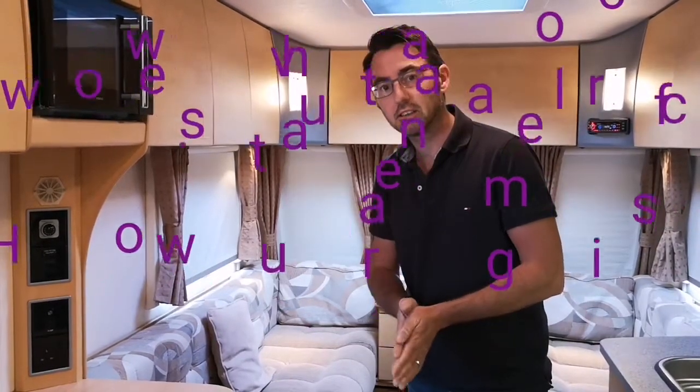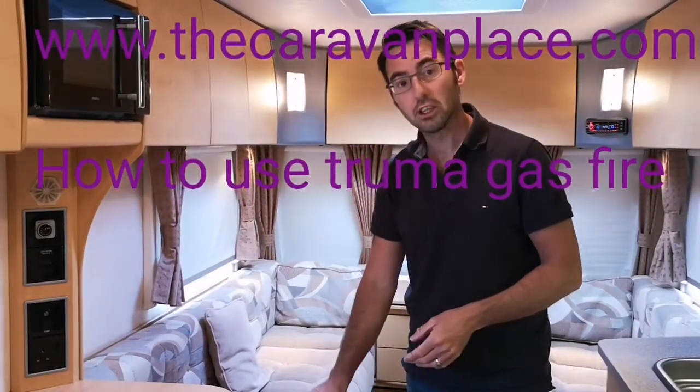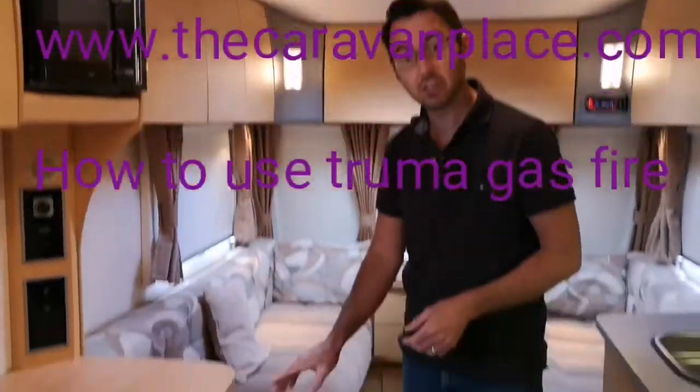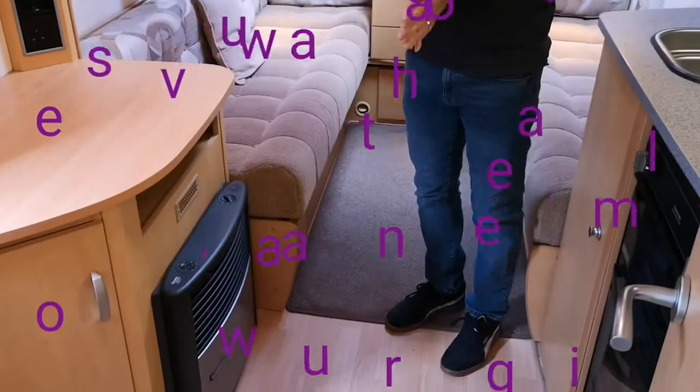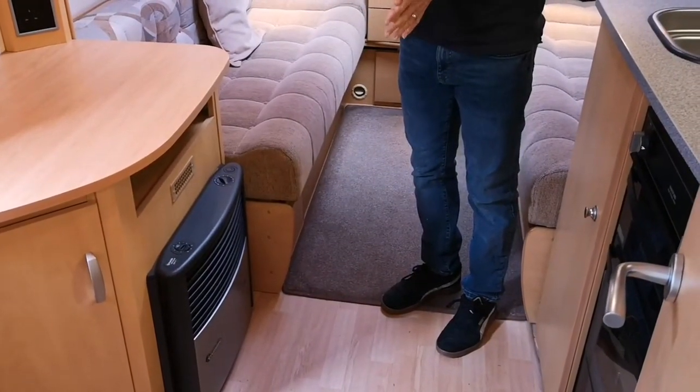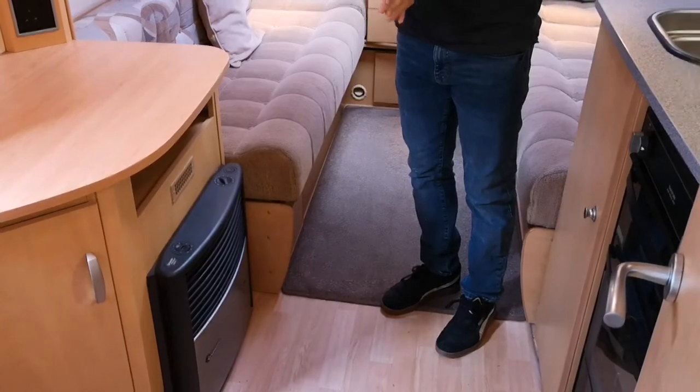Hi, I'm Mark at the Caravan Place. Today we're going to look at the Truma Ultra Heat Fire. We've got one here that works on gas and electric and it's got the blow and air heating. We're just going to run through a little bit of the operation of how it works and what you should be doing to make it work.